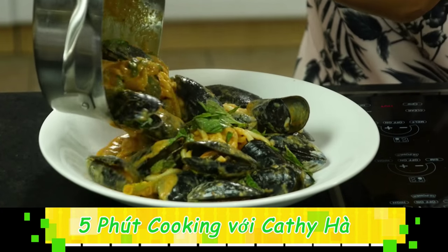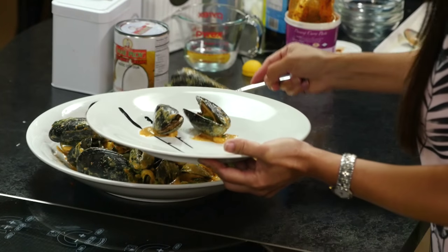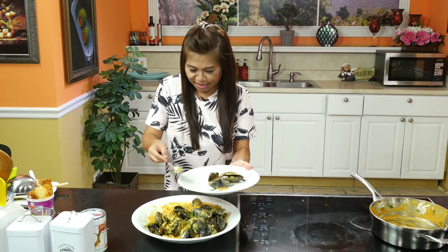Wow! Đó, như thế này. Giờ mình lấy ra một cái dĩa như thế này. Mình để vài con chem chép lên. Nếu mà muốn ăn nhậu thì mình ăn chem chép như thế này thôi.